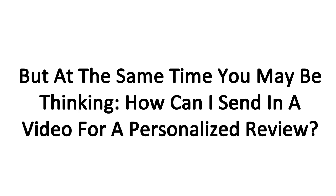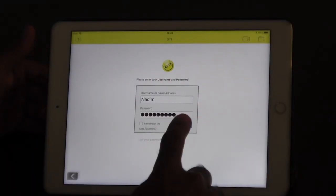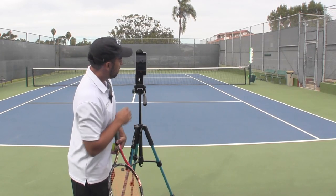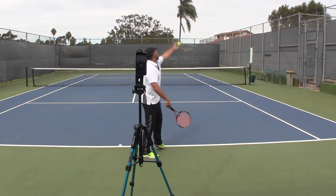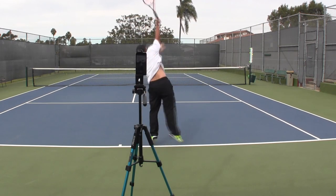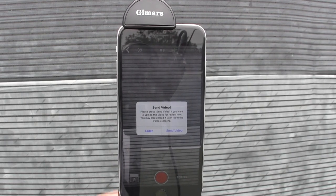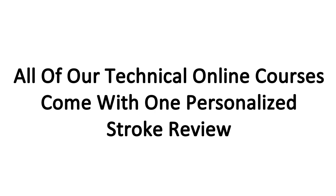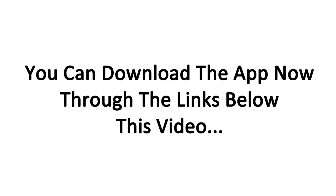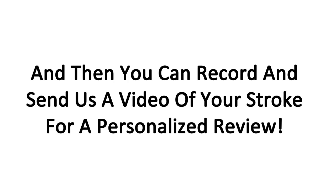You may be thinking how you can send in a video for a personalized review, and it may sound difficult. We're very excited that we now have our own OTI app with which you can easily record a video of your serve or any other stroke and upload it to us for a personalized review with just two clicks from inside the app. You could use a stand or easily ask anybody around the tennis court to hold the camera for just a second to record your strokes.